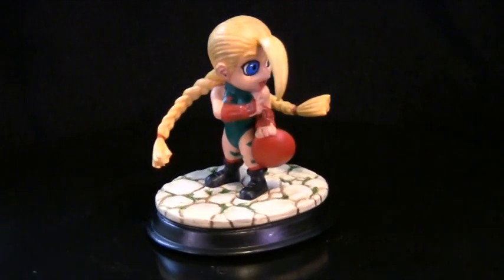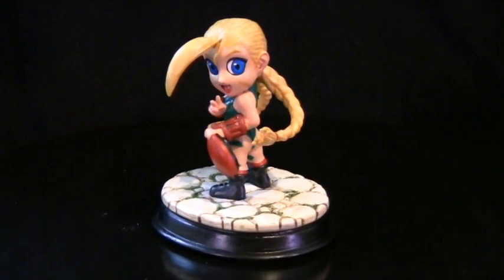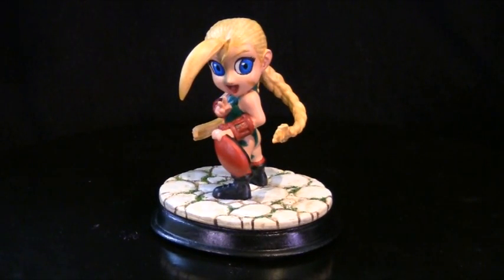Not much more to say about this model. It was a fun model to build. The only few gripes I had were a few little air holes from where they've moulded it. But besides that, it went together really easily and it was a fun build.